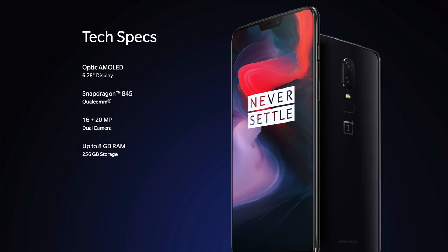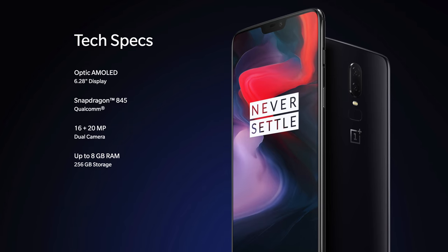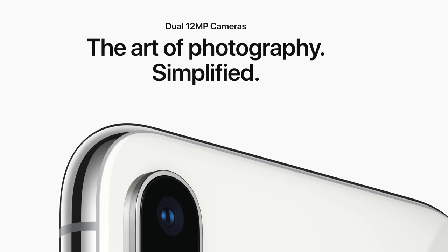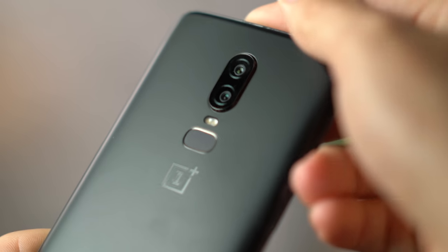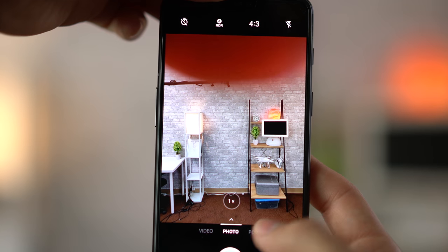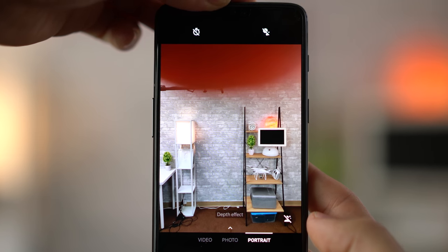The OnePlus 6 is marketed as having a 16 and 20 megapixel dual camera system, which sounds awesome because the iPhone X only has two 12 megapixel cameras, but that's not the whole story. The 20 megapixel sensor on the OnePlus 6 is actually restricted to gathering depth data for portrait mode — there is literally no way to see an image through this lens. Just watch as I cover the top lens and switch to and from portrait mode. So saying that the camera has a 20 megapixel sensor is pretty much all marketing.